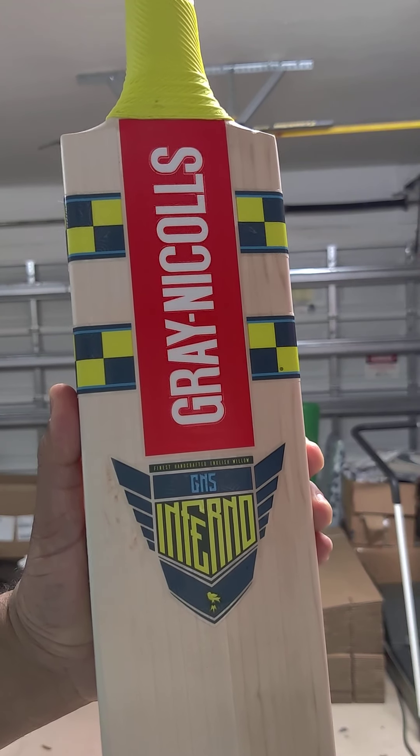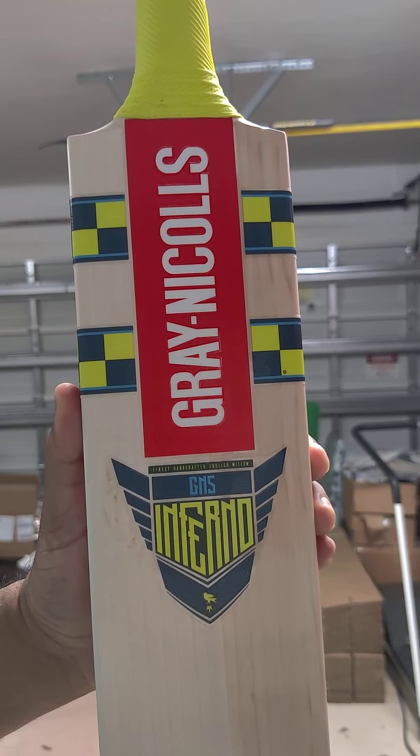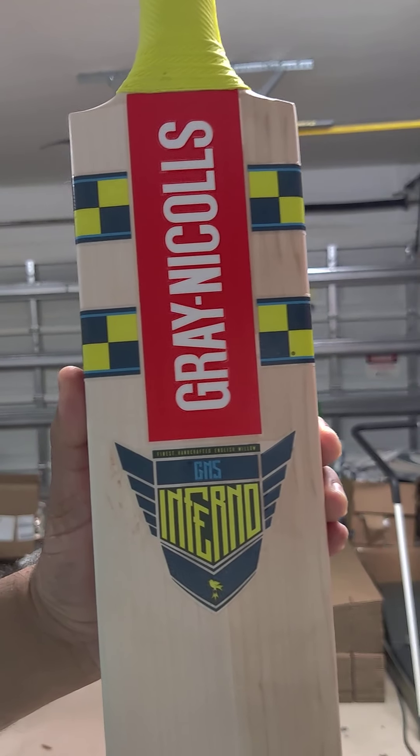Hello everyone. We received our first patch of 2021 Gray-Nichols bats. We are going to review them this week. The first one is the Inferno.